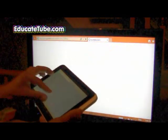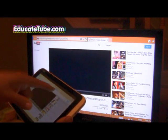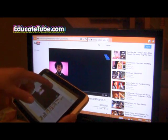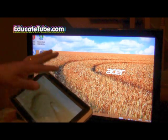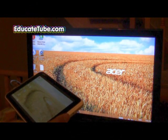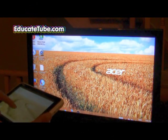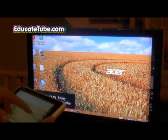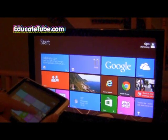Anything I do on my tablet when it's hooked up to the TV does the same thing on screen, and the resolution is pretty amazing actually for both. You can check the latest news, photos, and so on.